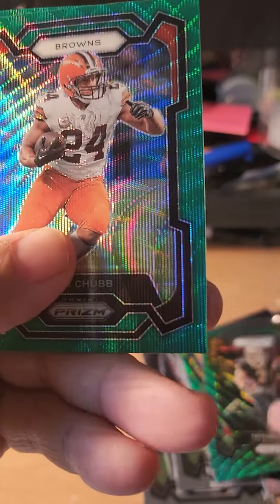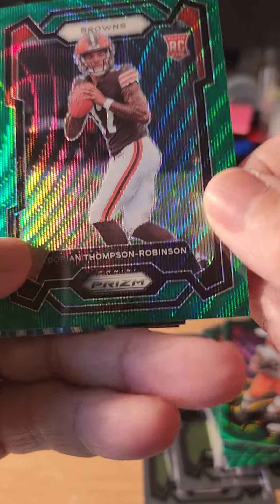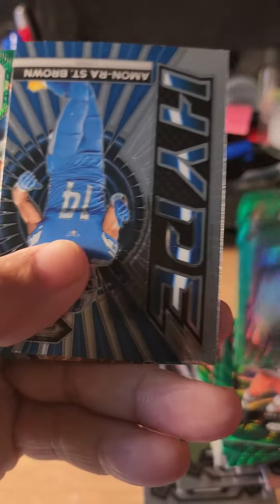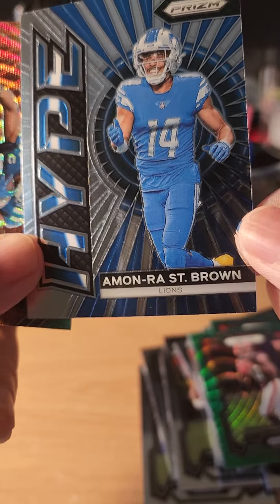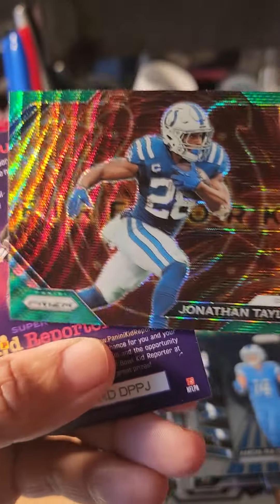Taysom Hill, Nick Chubb, rookie card of Dorian Thompson-Robinson, Amon-Ra St. Brown, and the last card is Jonathan Taylor.